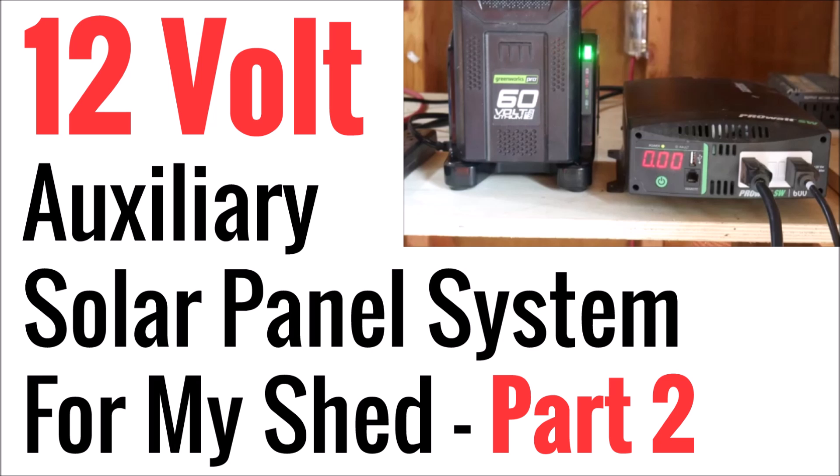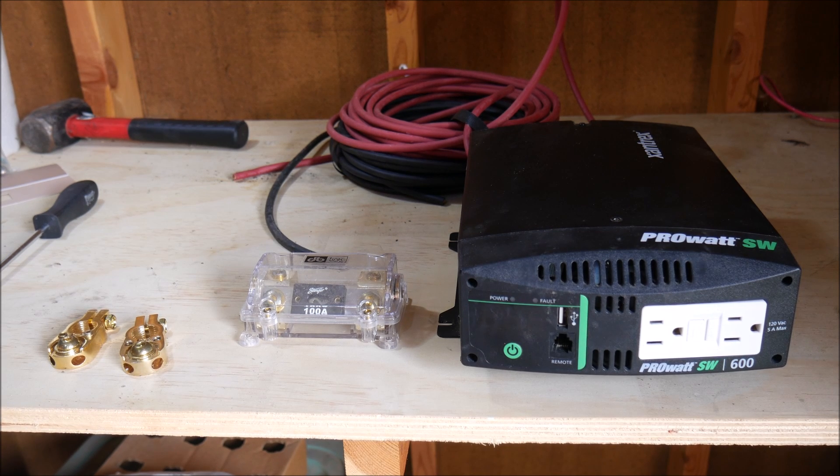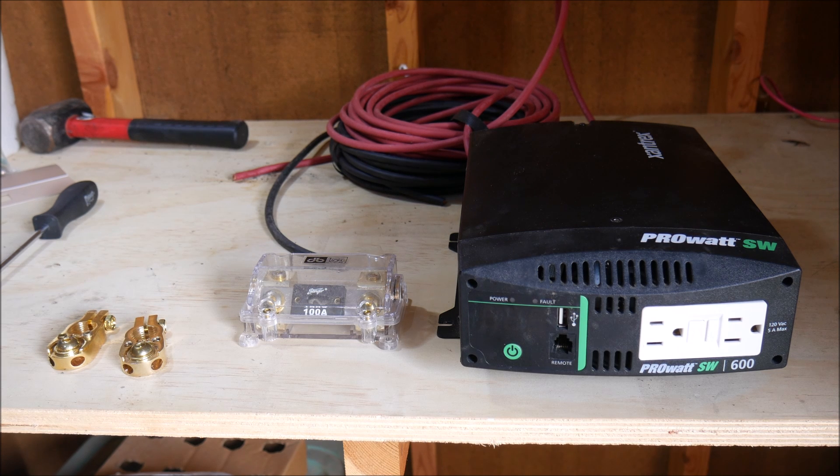What's up YouTube, this is LDS Reliance. I'm back again with part two of this series — the 12-volt auxiliary power system solar panel system that I'm installing in my solar shed. I've decided to put this into three parts. This part is going to finish up the wiring and the rest of the components, and then I'm going to do a part three which will talk about why a 12-volt auxiliary system is useful and why I decided to do it. Here's the rest of what we're working with today.